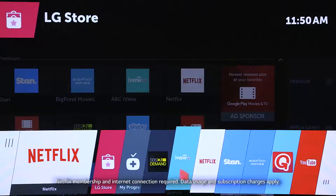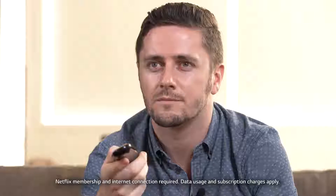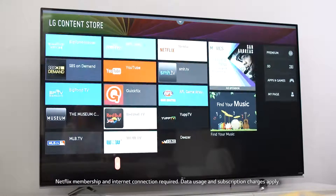The next step is to check if your Smart TV dashboard already has Netflix available. This is generally the case and you'll see the app on the launcher bar. If it's not there, you'll have to download it from the LG Content Store.